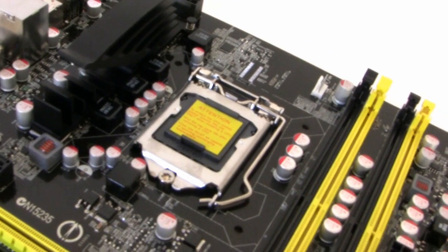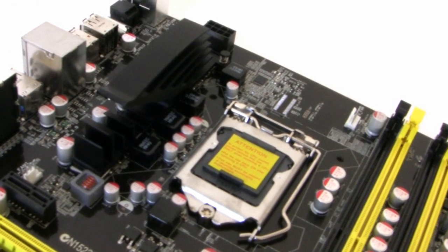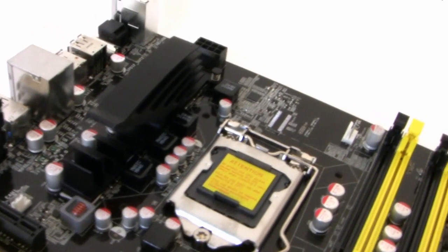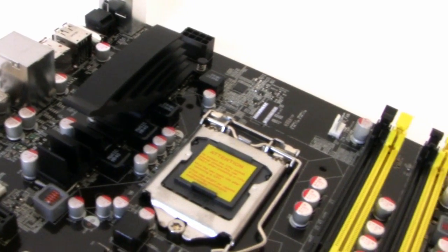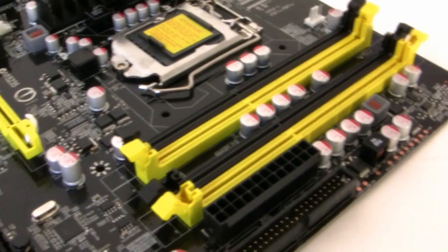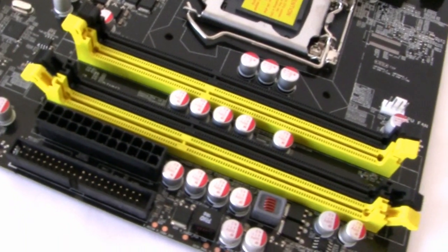Starting with the chipset, this has obviously got P67 support for LGA 1155 Sandy Bridge processors. There's a heatsink covering the phase power — there isn't actually any phase power along the top. It takes dual-channel DDR3 ranging from 1066 all the way up to 2200 OC.